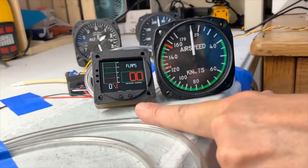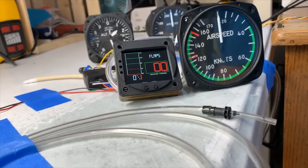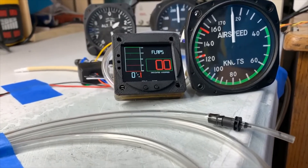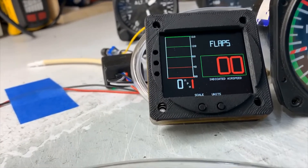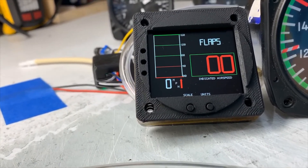It's got a graph history as well. You'll get to see that in the operation video. You can see your airspeed trend over time. You can set it for either 100, 160, or 200 miles per hour or knots, whatever you like.